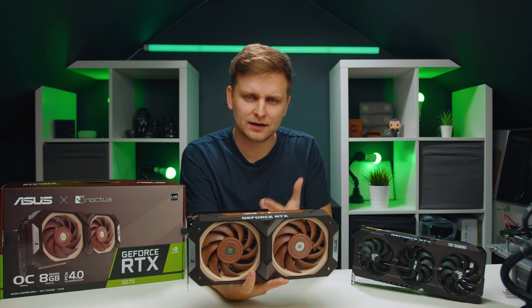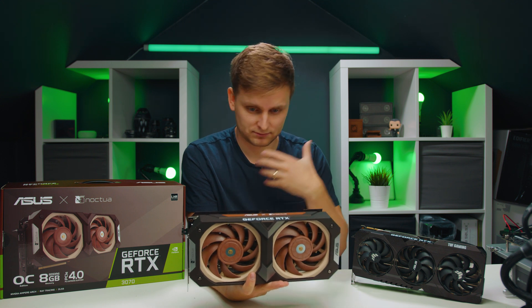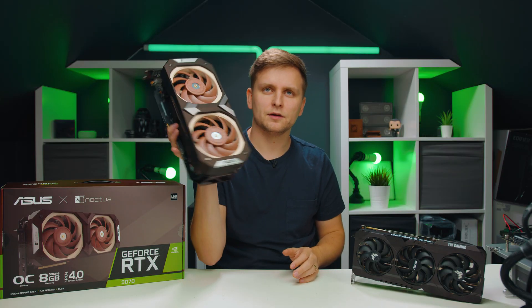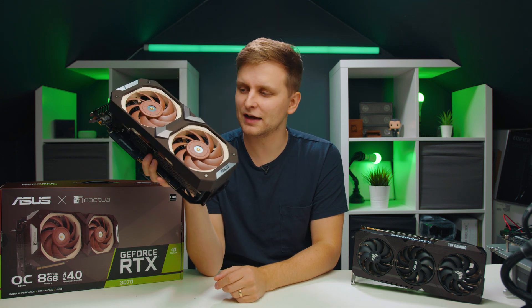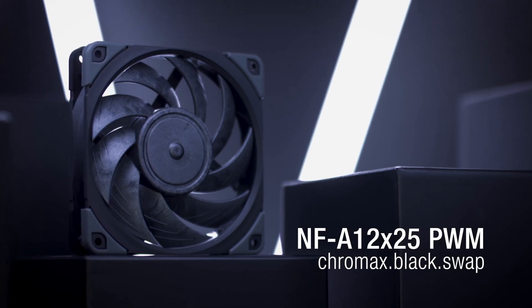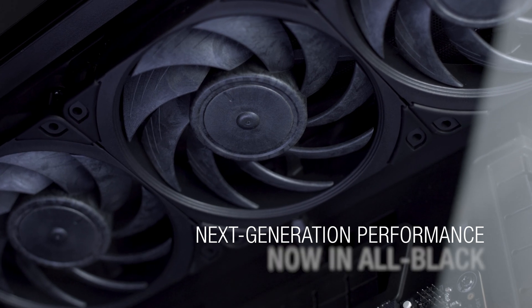Asus and Noctua, please continue this relationship — this graphics card partnership. I know that for a lot of people the brown color is something that might put them off. I personally think it's very cool, and if you don't mind the color, it's very cool. But I know that Noctua recently announced these same two fans in black color.